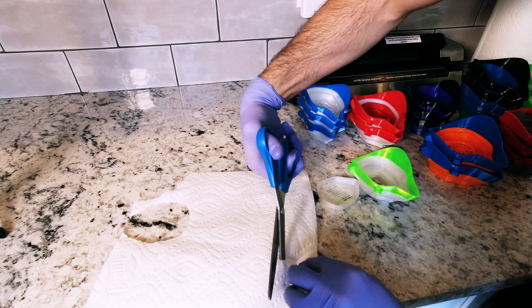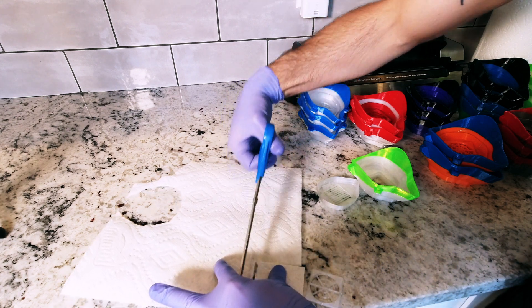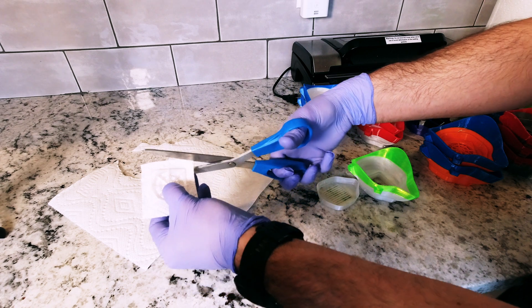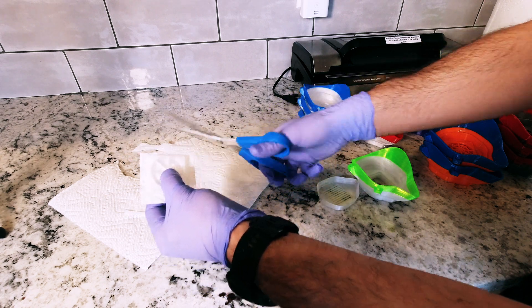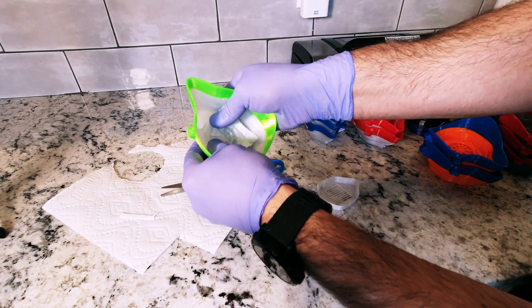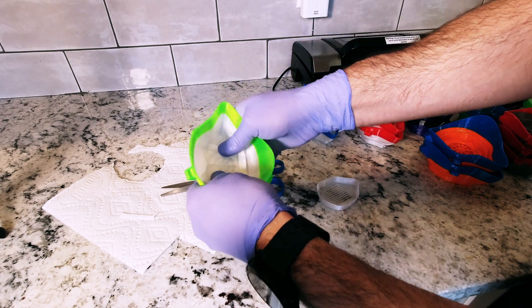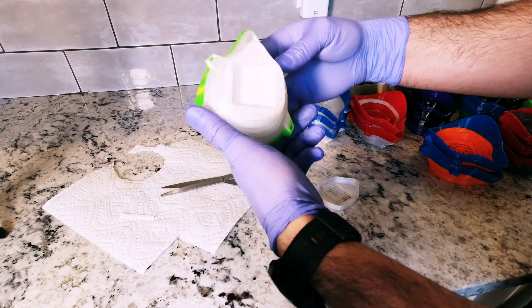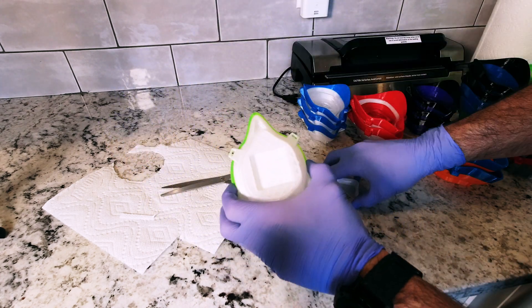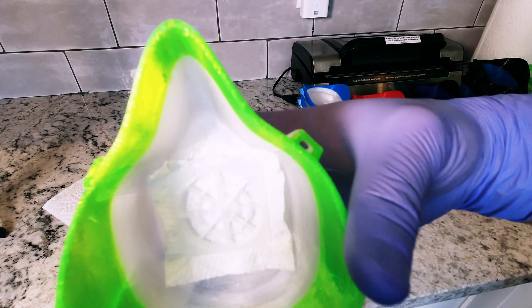You just cut a square — it doesn't need to be too big — it just needs to overhang a little bit. Then from the inside you pop the filter in, and it's really tight, which is obviously what you want. You can see you have a nice tight seal of the mask and the filter. Then you place the cover over it as an extra bit of protection, and this obviously goes on the face like that.